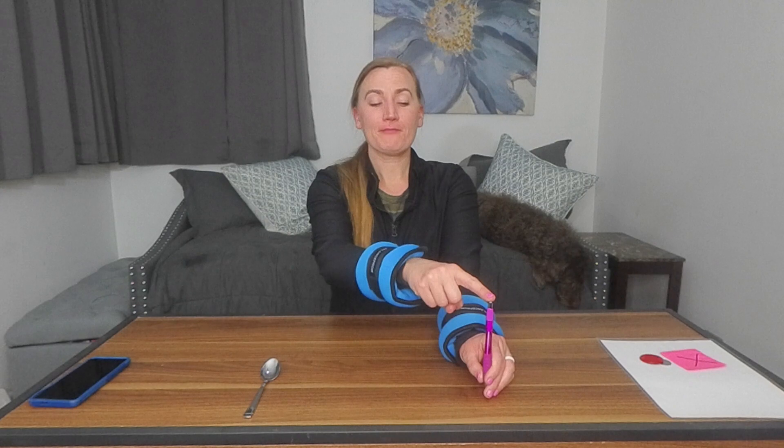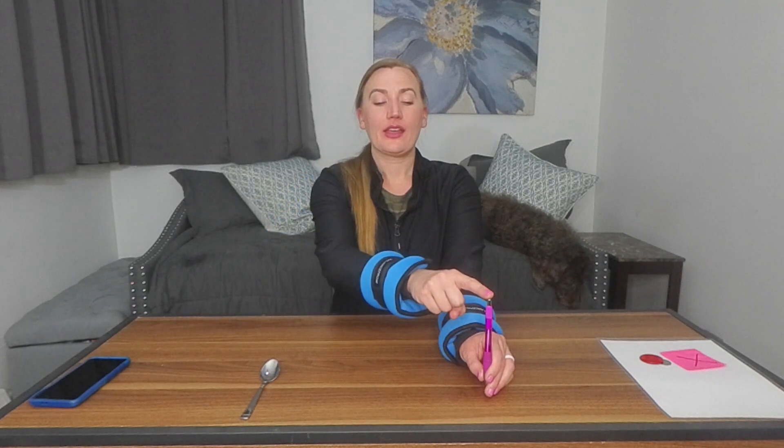We're going to take the tip of the finger and touch the tip of the pen, click it, come back to center. As soon as our hand comes back to center, our eyes jump to the spoon, and then we tap the spoon. The eyes then jump to the click pen, then eyes jump to the spoon — back and forth. The head is not turning; just the eyes are moving. It's a little bit of saccades — eyes jumping back and forth with some hand-eye coordination.